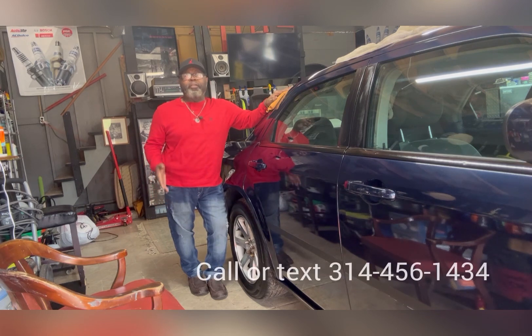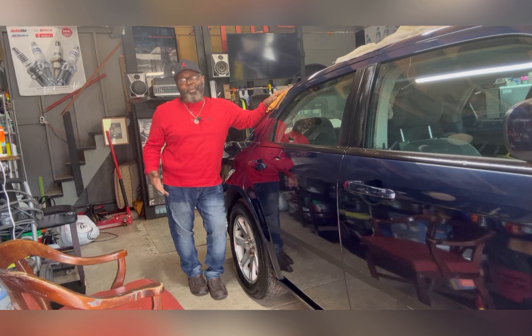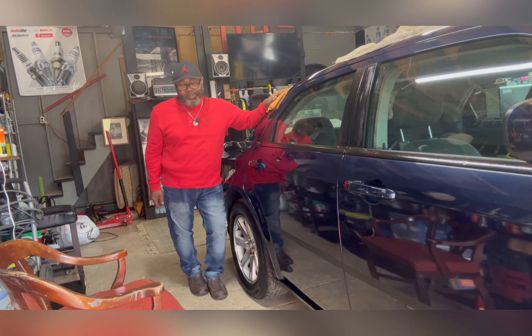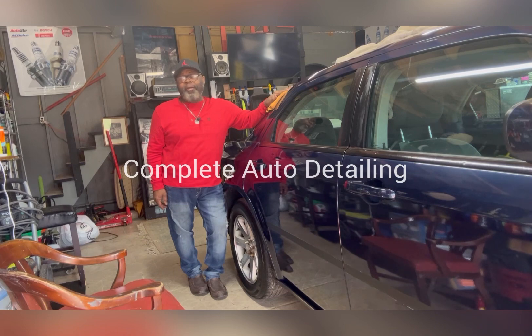Thank you for tuning in, I appreciate your support. Please hit the like button, the subscribe button — it costs you nothing and I'll continue to bring you entertaining videos because this is what I like doing — working on vehicles. My 2006 Chrysler 300 is coming around, it really is. I want to document the whole thing and bring it to you all. Tell me if you like it or not — like, subscribe, please. Thank you for tuning in, God bless y'all, have a wonderful day.